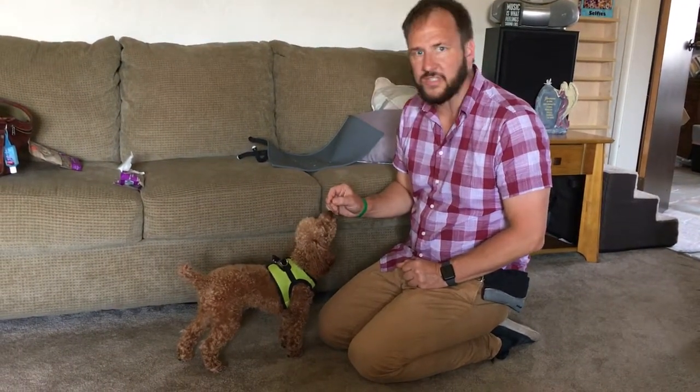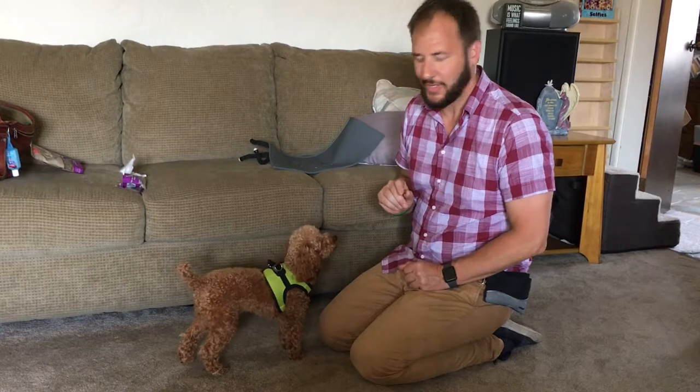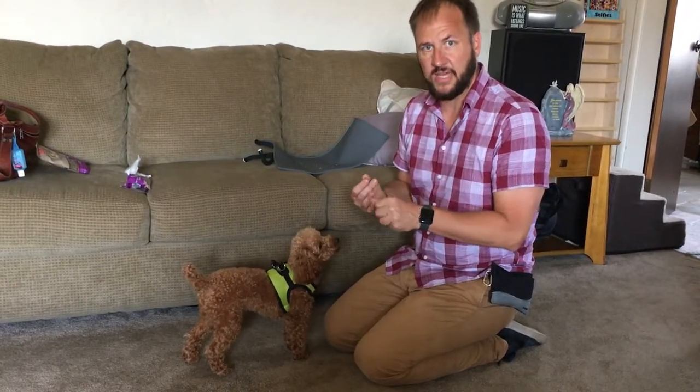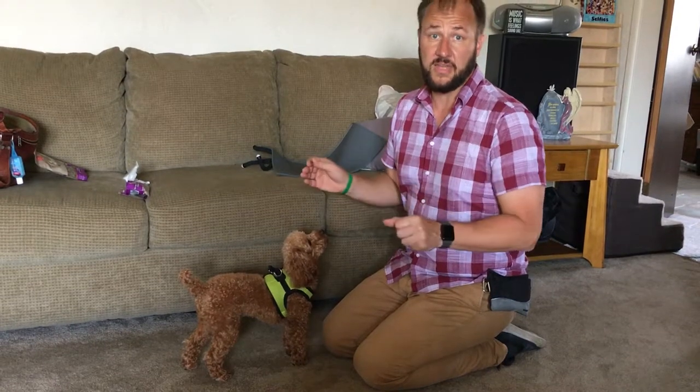Murphy doesn't know how to sit — that's what we're going to go over in this video. I'm going to show you how to teach your dog to sit, lay down, sit up, and then stand.